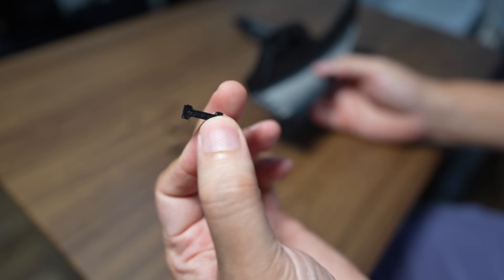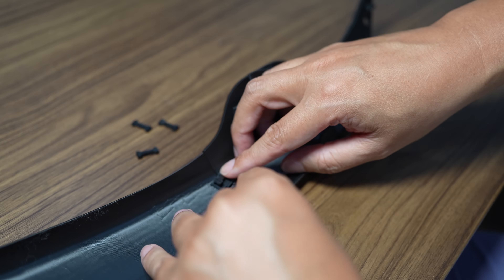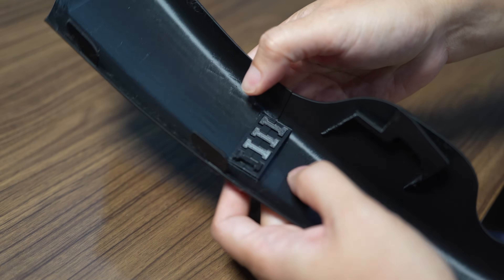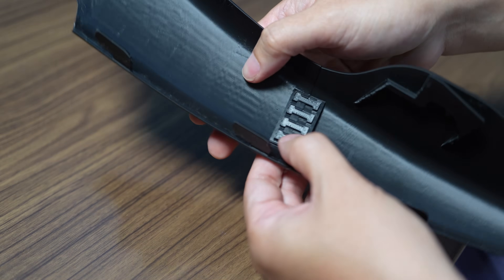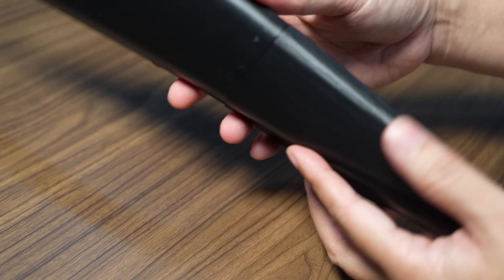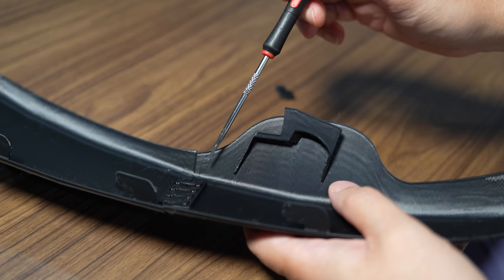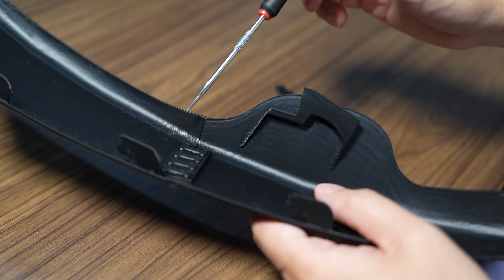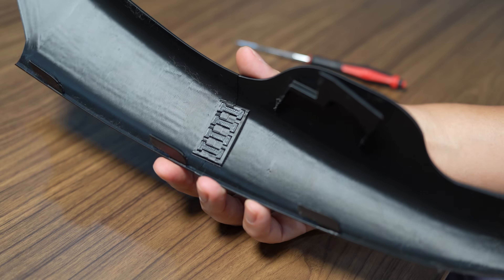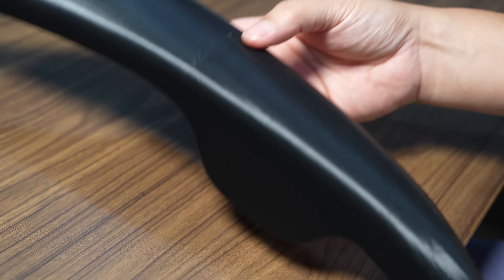Each piece took one and a half hours to print. I'll try to put this onto the scooter to see how well it fits. I'll use this pin to join the two parts together — aligning them like this and placing the pin in. Now we have the mechanical joint installed. If you want to permanently use this joint, I recommend putting some adhesive on the pin so it won't remove itself during use.